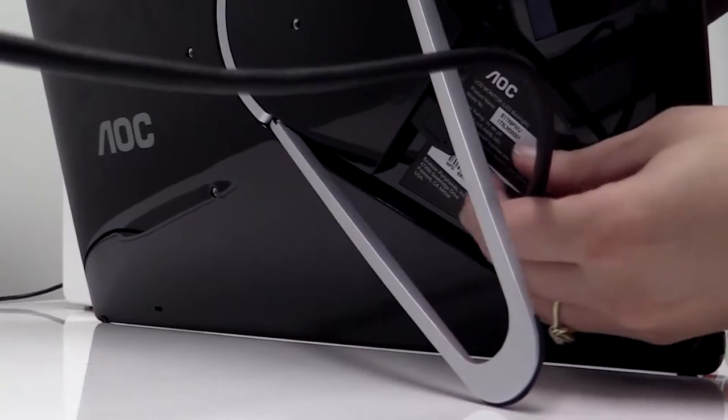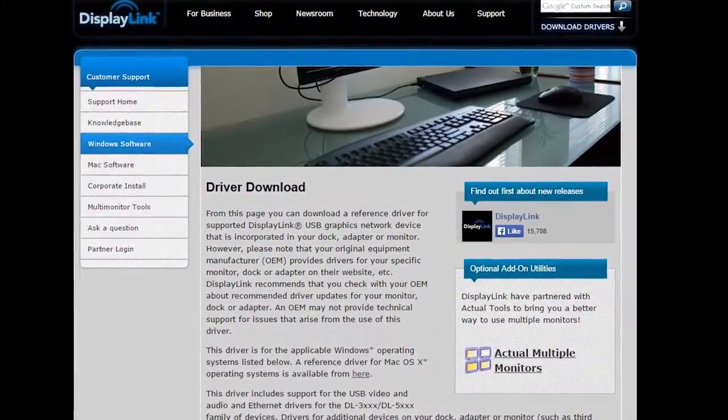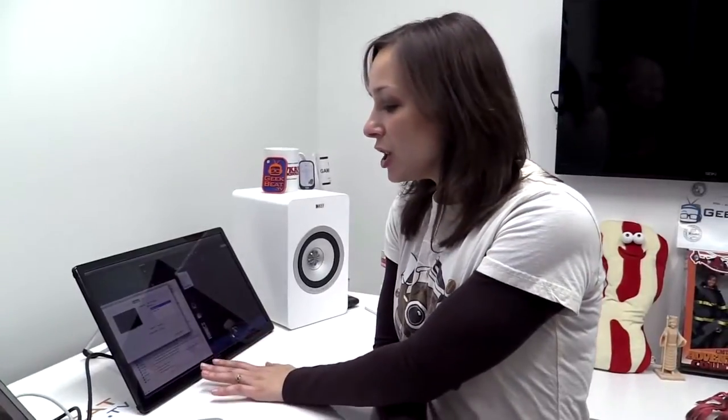Anyway, it is USB 3.0, so you're getting power and signal through that. It's 1600 by 900 resolution with a 10 millisecond response time. You are going to need to download the DisplayLink plugin in order to use the monitor — any of these AOC USB monitors require that plugin to work. But once you do, it's plug and play, ready to go.